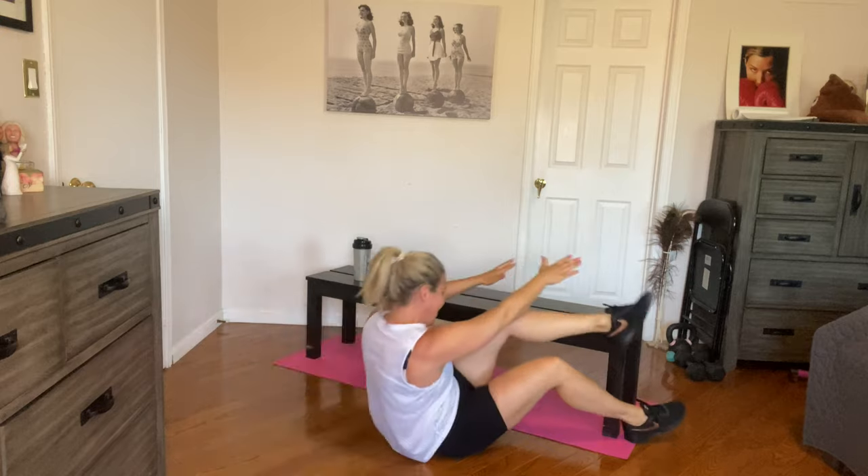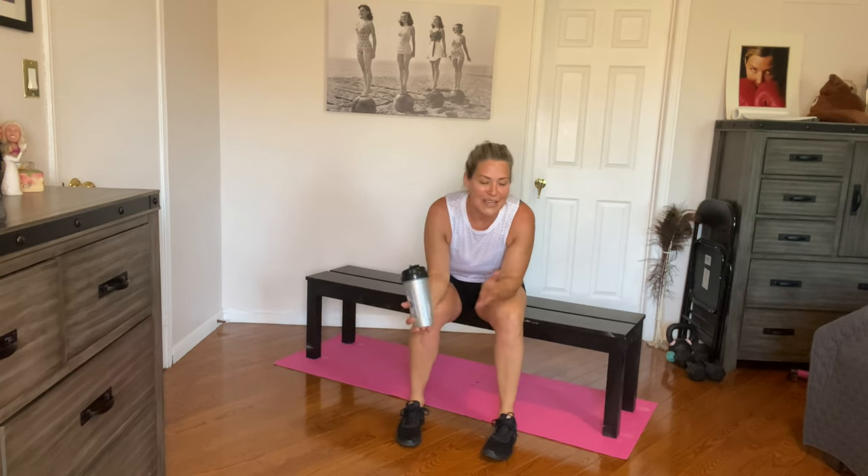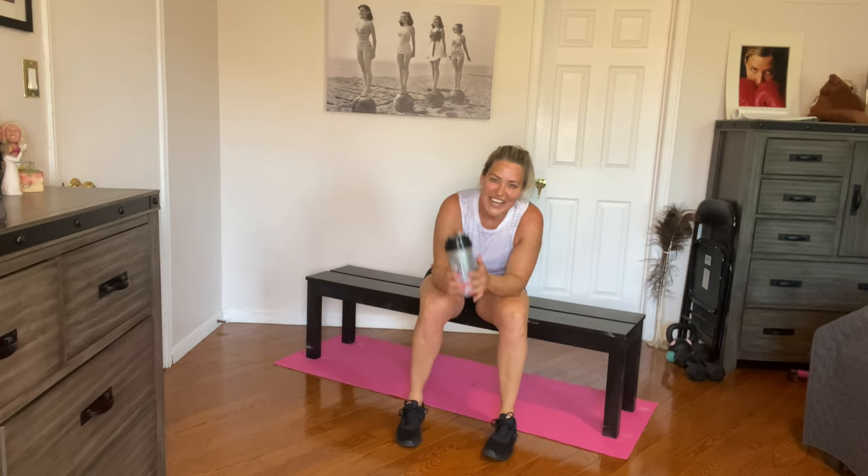Woo-hoo! Virtual high five, guys — you did amazing. Thank you for joining me today. Don't forget, if you want to add some extra cardio, feel free to use a cardio machine at home or just go outside for a run — 10, 15, 20 minutes, whatever you feel like. Don't forget to hydrate. We'll see you next time, thanks for joining me.